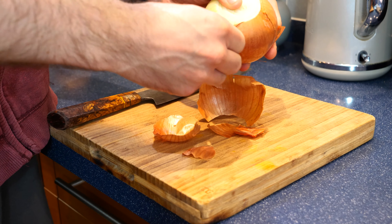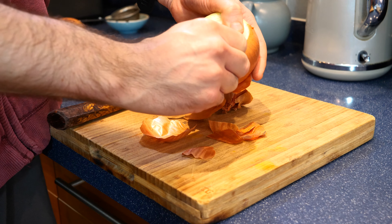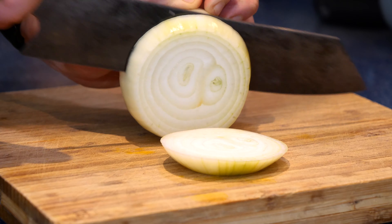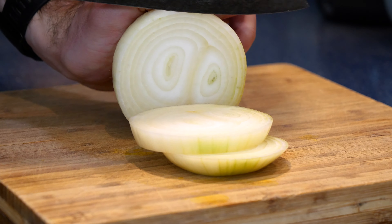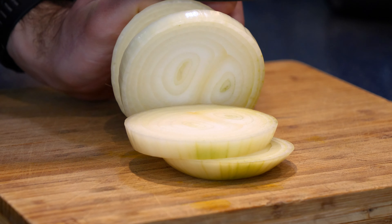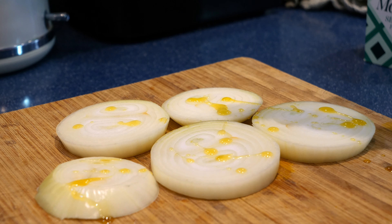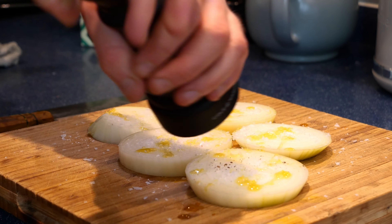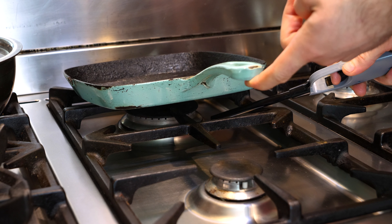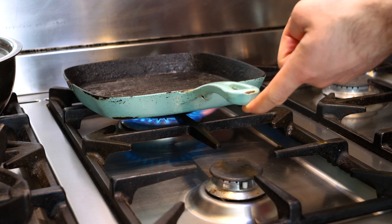Grab one large white onion, peel the skin off leaving the onion intact — don't cut it in half. Slice it into onion ring shapes, about half an inch thick wedges, leaving them completely intact. Cover them with a little olive oil, a pinch of flaky salt, a crack of fresh black pepper, then set aside. Grab a chargrill pan and turn it onto high heat. Once it comes up to temperature, it's time to start cooking.